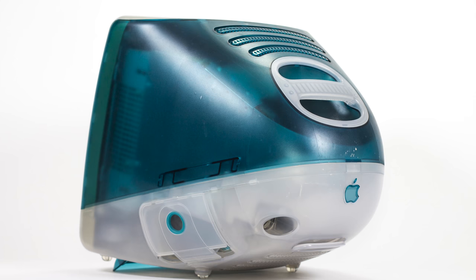AlphaSmart basically stuck to that recipe all through the 90s. They did, of course, add blue curvy plastic after 1998's iMac, like everyone did. But in 2002, they did something really interesting — they released a product called the Dana, which ran Palm OS and had touchscreen and stylus support and a bunch of apps. A couple years later they backed off of that and released the Neo line, which is what I've got — kind of back to basics: typing, word processing, and very few educational applications. They sold these things up until 2013, and you can still import the text running macOS High Sierra.